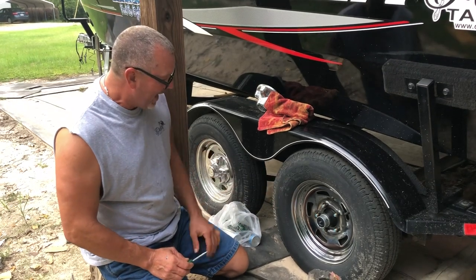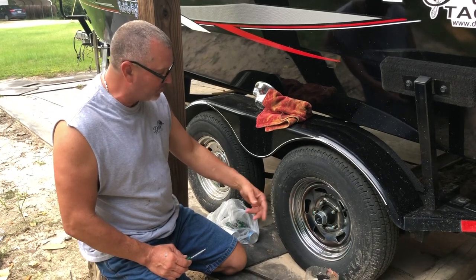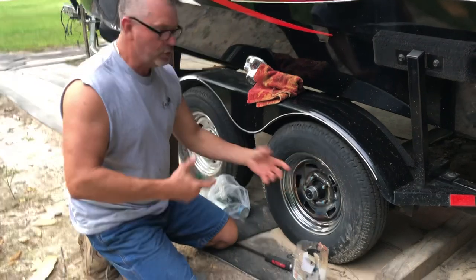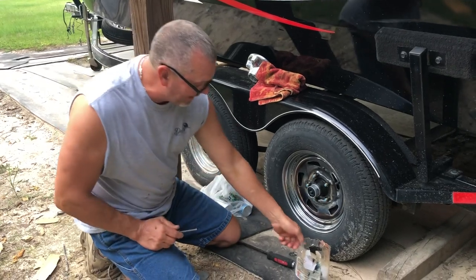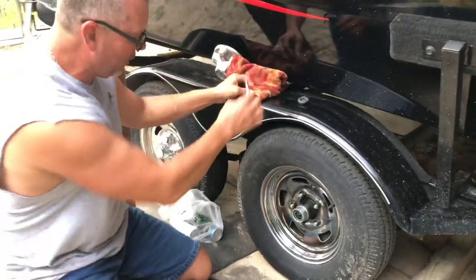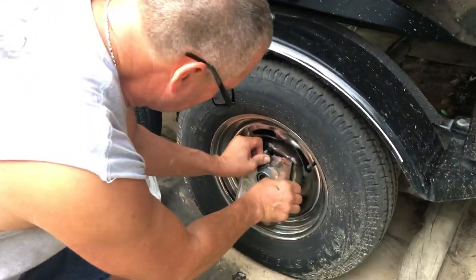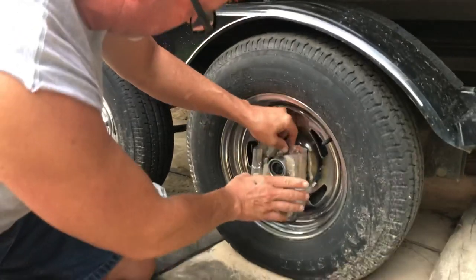I don't have bearing buddies. I really like this setup on this trailer — it has a grease fitting in the end of the axle, and it has a hollow spot that runs down the middle of the axle and comes out in the back. So when I begin to pump grease in, it's going to push all the old grease out to the front. First thing I've done is take the little rubber cap off, and I've got a little container here that I cut a hole in and I'm going to put this on here — I just got it where it wedges up on there and it's going to hold.